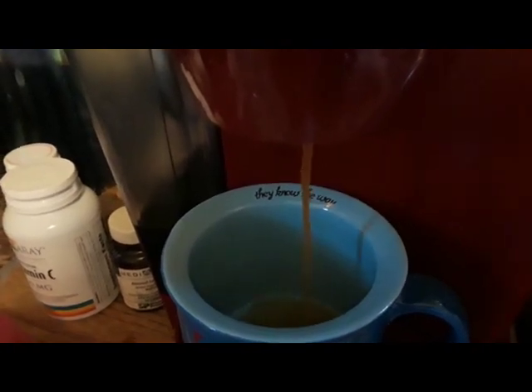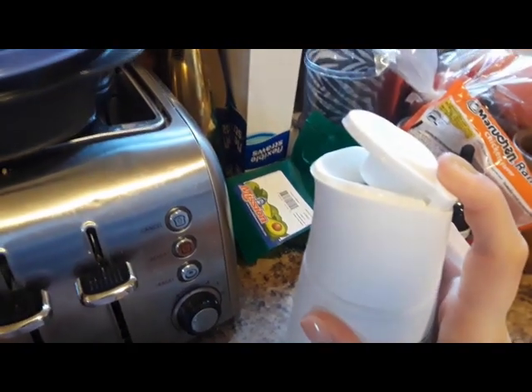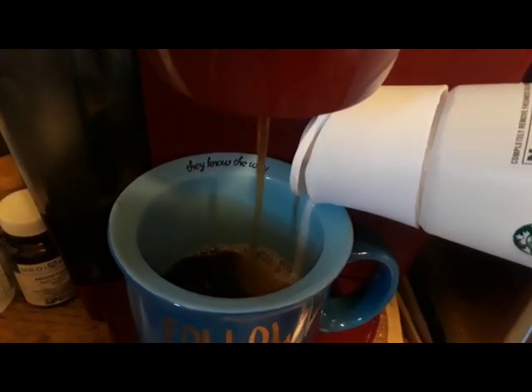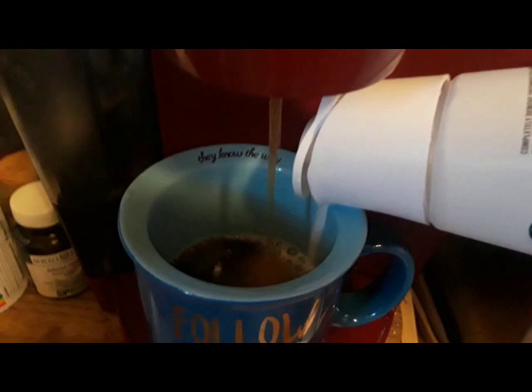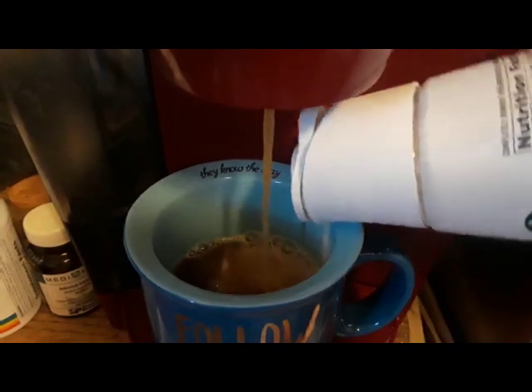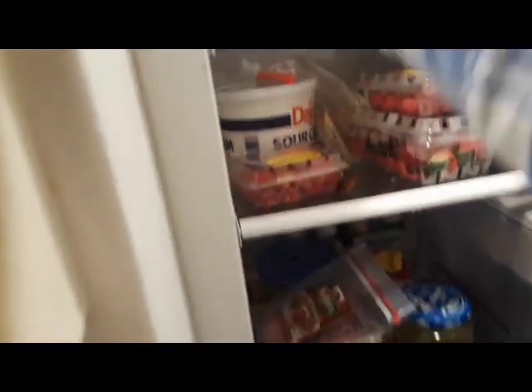Then you take your creamer and pour some in while the coffee is pouring, because that mixes better — it helps it mix better if you pour your creamer in while the coffee is going in. Just pour until you think it's enough. And clean as you go — once you're done with something, put it back where it goes. Take your pumpkin spice creamer and put it back in the fridge. If you don't store that in the fridge, you're wrong, and you'll get sick.